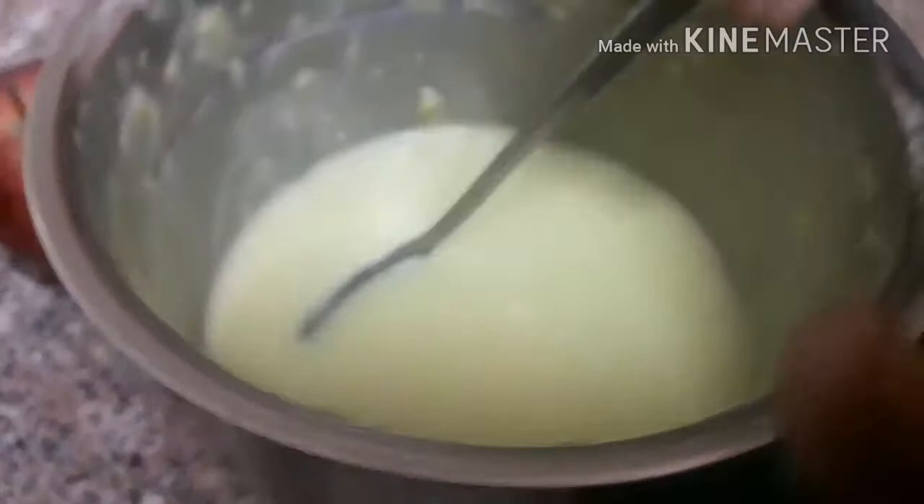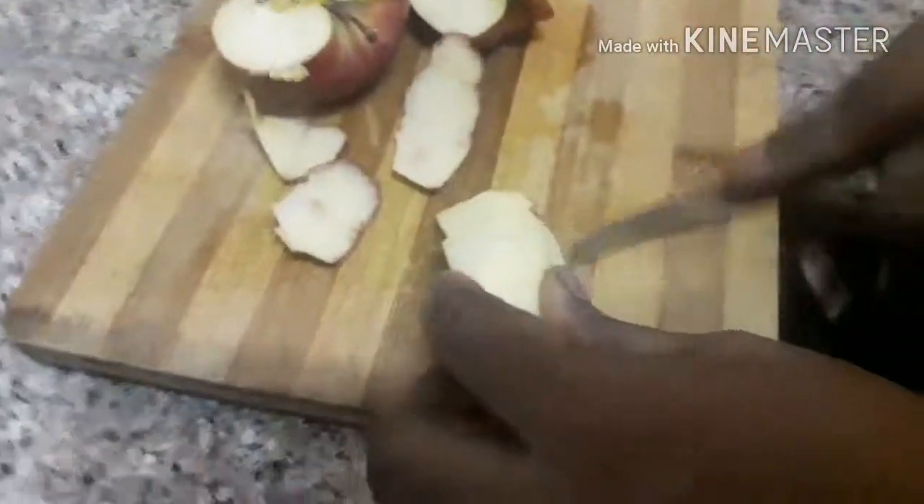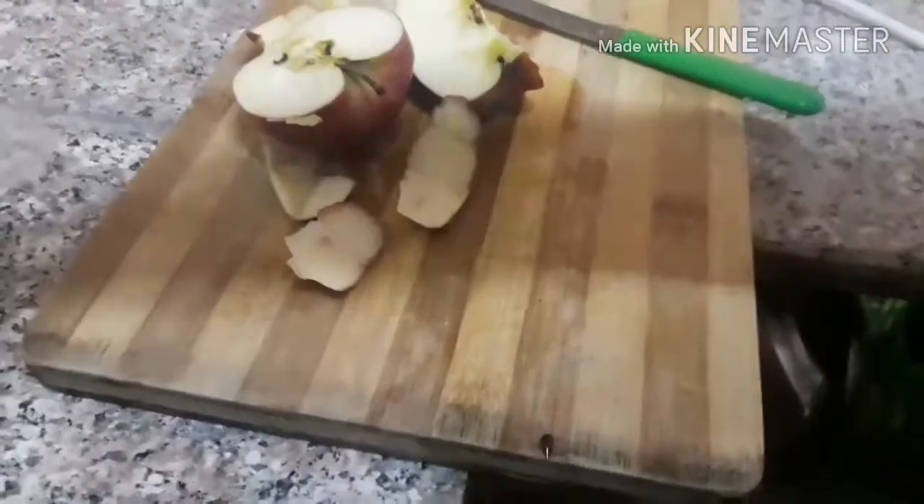Put it on top, open up the lid, cut it. Cut the bowl and cut the bowl.